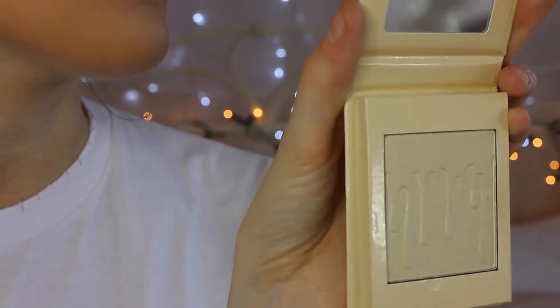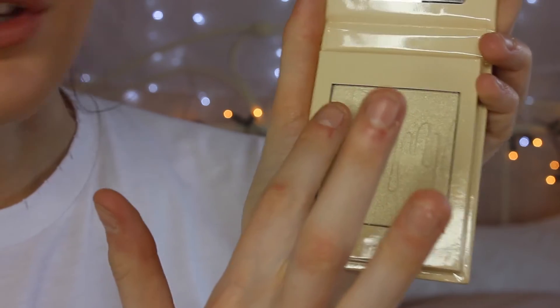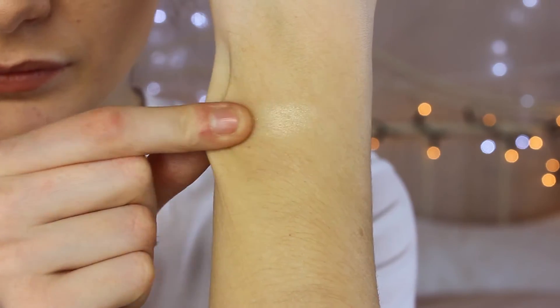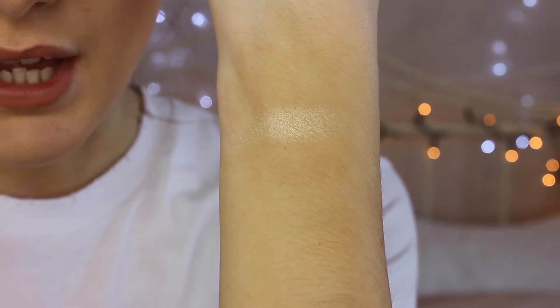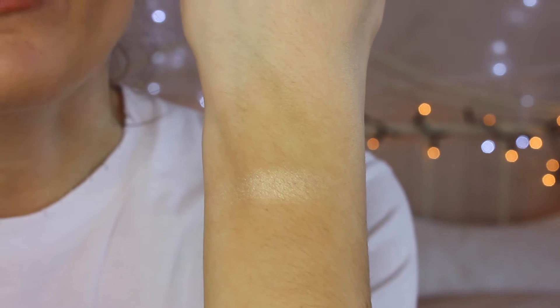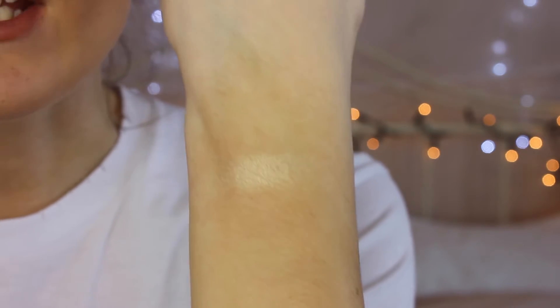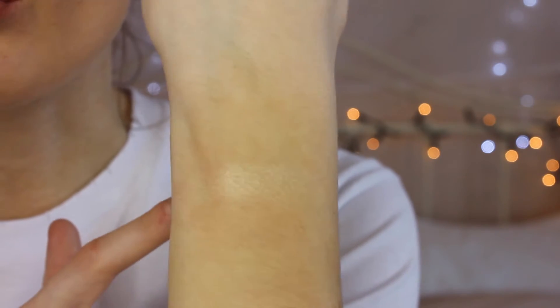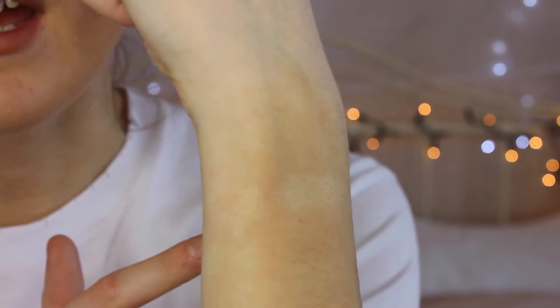I'm going to start by swatching French Vanilla — going in one, two, three. Can you see that? It's quite subtle. It's actually really creamy and really soft — so creamy. And for three swatches it gave out quite a lot of shimmer. It's a very subtle shimmer but you can definitely see it there.